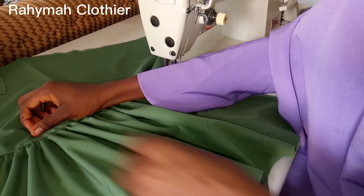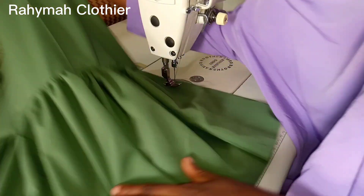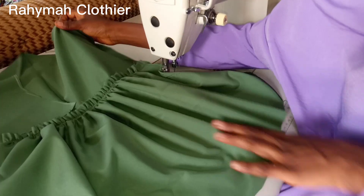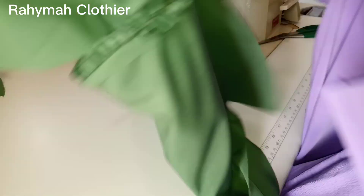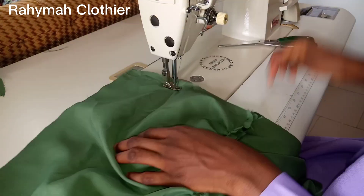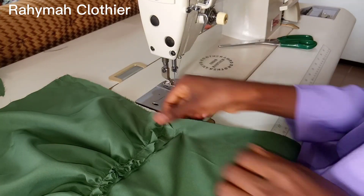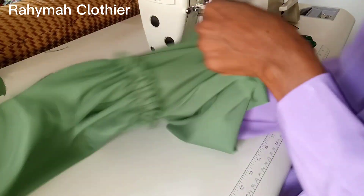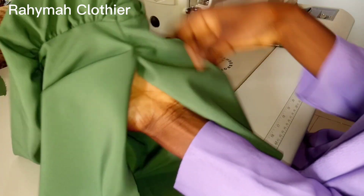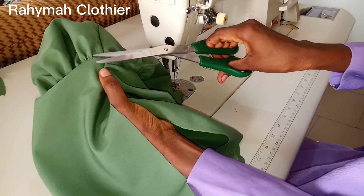After stitching, this is how it's looking — very beautiful. The next thing to do is to join the sleeves together. This is the inside part, using one inch. Make sure you open your seams while stitching so it can balance on the outside. You can see the outside part — look at the lines meeting perfectly.